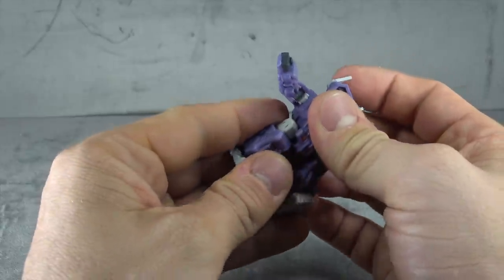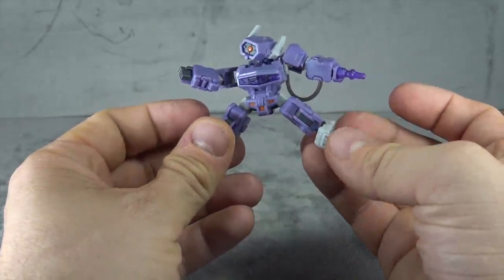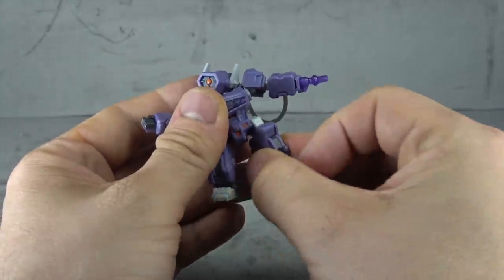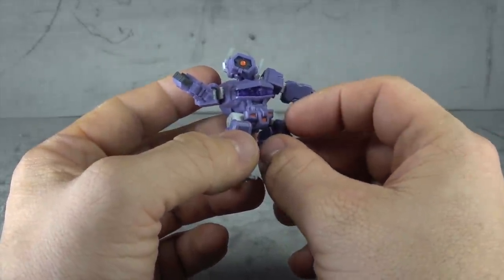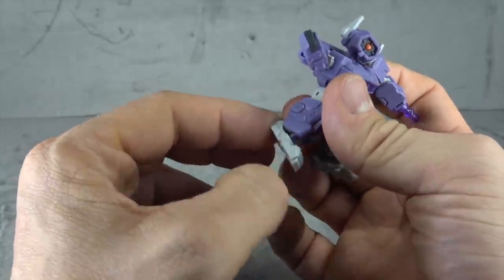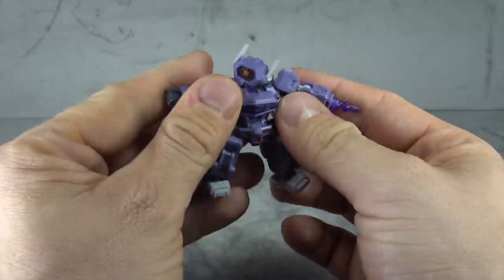Nothing for the wrist on this side. The other side is the same except you have the translucent cannon there. No waist swivel which is a little unfortunate. Then you have T-jointed ball joints that get the legs out to there, forward and back. Thigh swivels are built around the ball peg - not a great range but more than you'll need. Orange paint on the pelvis. Ankles are on ball pegs and you get ankle tilt up, down, and rocker - very cool little guy.